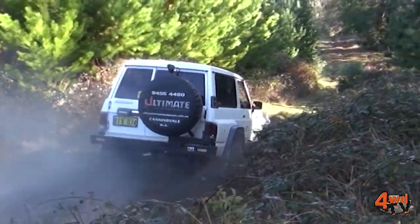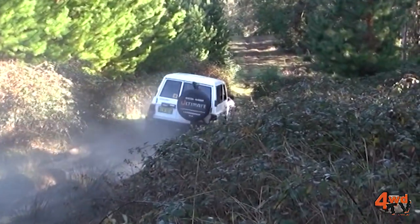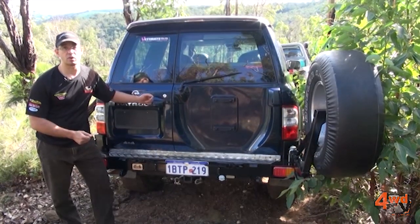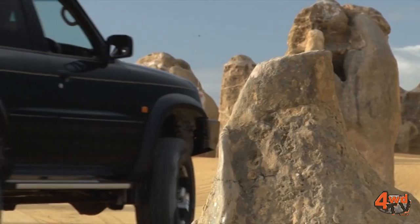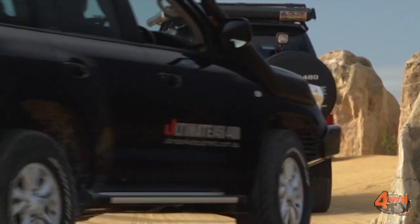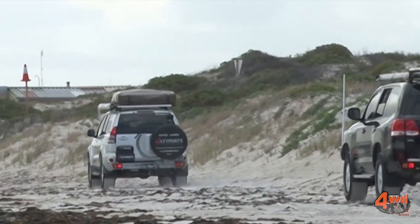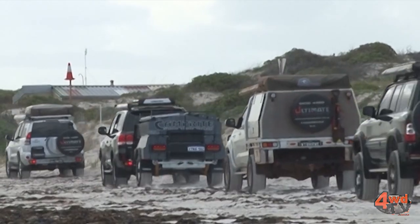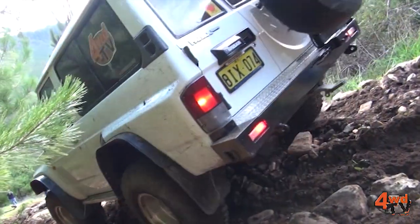In choosing a wheel carrier, be sure to do your research. Go in and speak to the manufacturer if you can get to those guys direct, and talk to them about the manufacturing and the design process that they use. There's a lot of inferior products coming into the country now from overseas. There's also at least a handful of manufacturers locally that are now cutting corners to save costs.